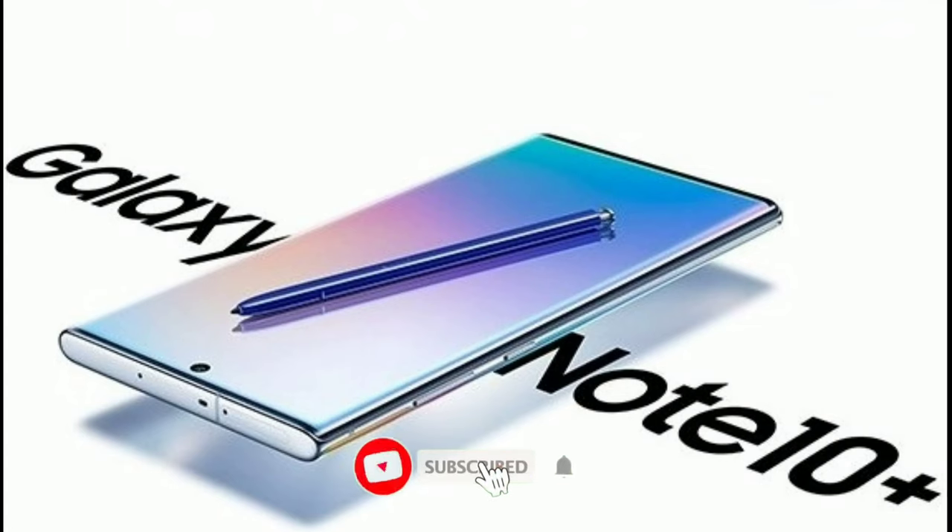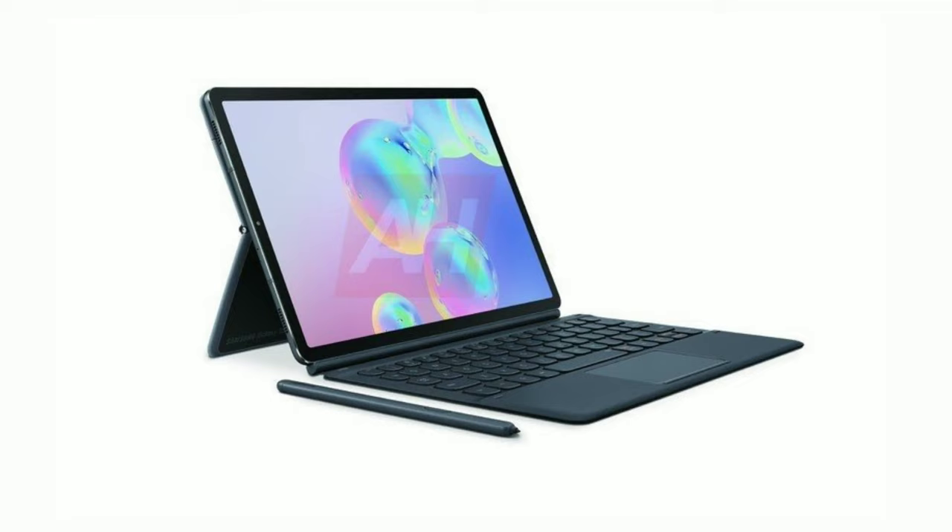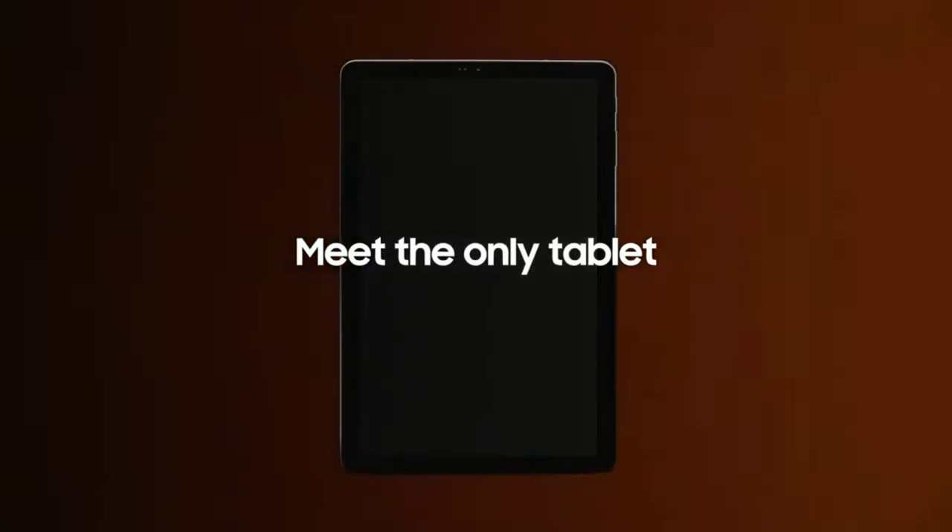Samsung is set to launch the Galaxy Note 10 on August 7th, but it might not be the only device Samsung is going to reveal that day. They might also launch the Galaxy Tab S6, just like last year when it revealed the Galaxy Tab S4 alongside the Galaxy Note 9.